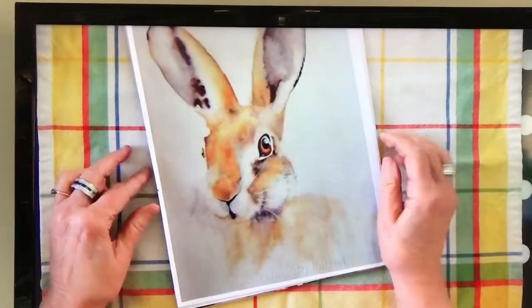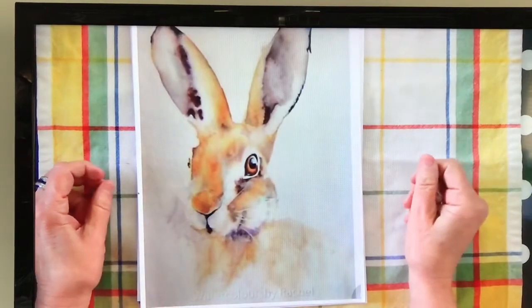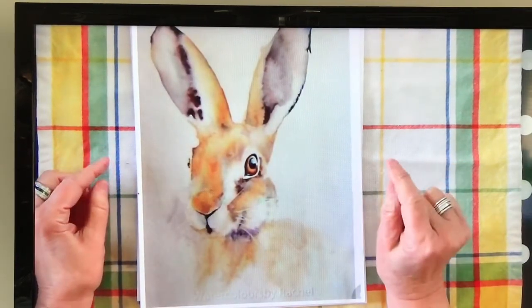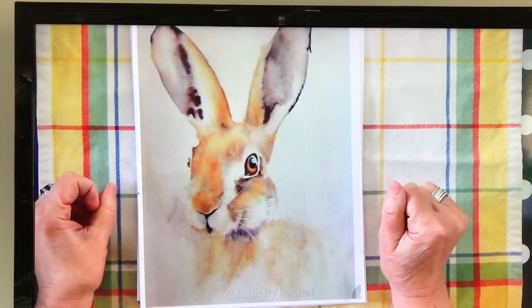All right, today we're going to do a bunny. Look at this awesome bunny! We're looking at some things for inspiration so we know how we want to put our color on our bunny and how we want to dress our bunny if we choose to.